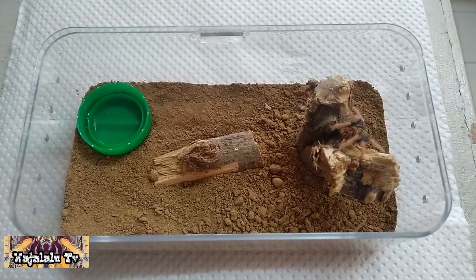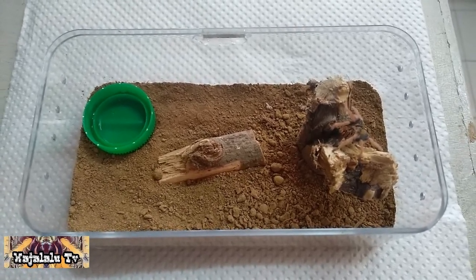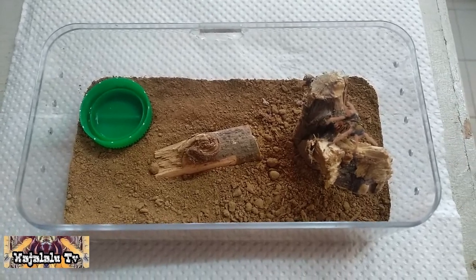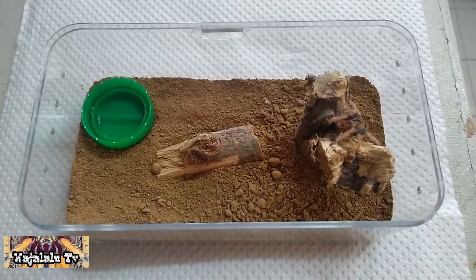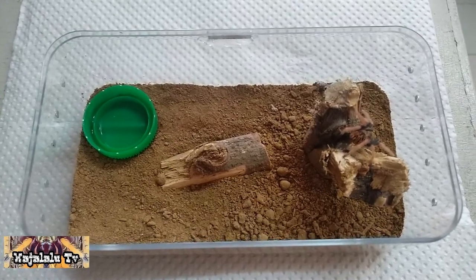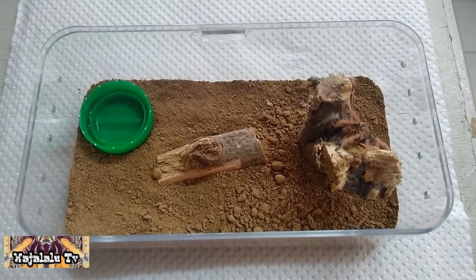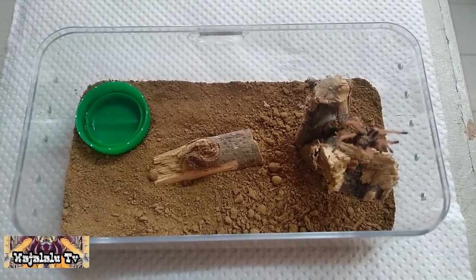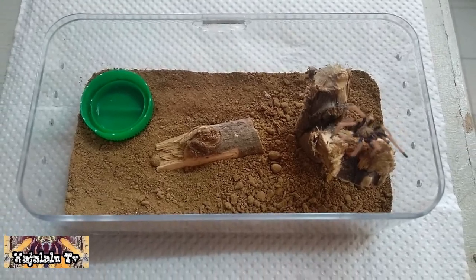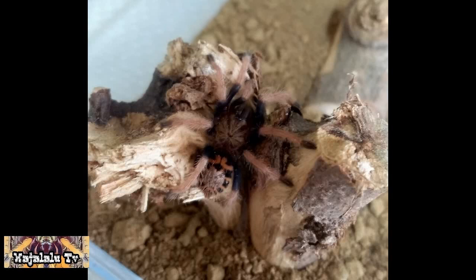So, dito kukunan ko siya ng mga picture para bukod sa video, makita rin natin yung ating alaga kung pwedeng model sa photography, kung pwedeng pang picturan. Narito yung mga example ng mga pictures na nakuha ko mula sa ating alaga.